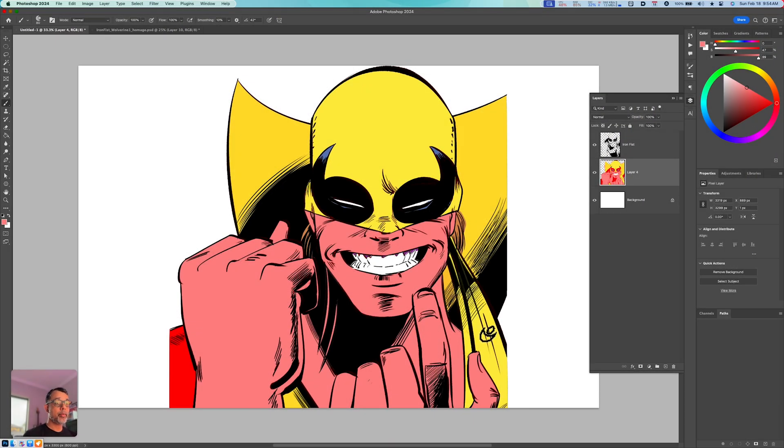Hey folks, welcome back. In this video I'm going to share with you how you can create a really neat halftone-looking effect using just some of the default brushes that you have within Photoshop. In this particular image I've already put my colors in for this rendition of Iron Fist.